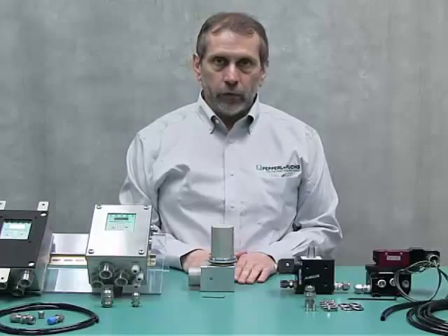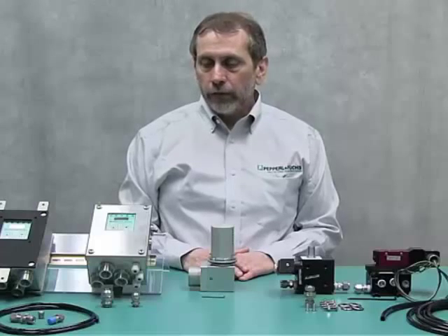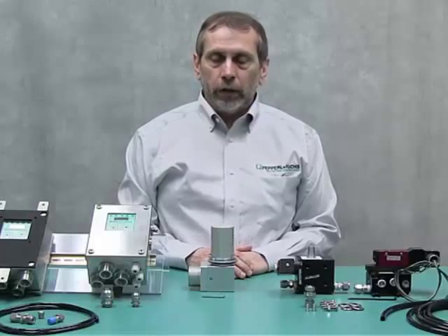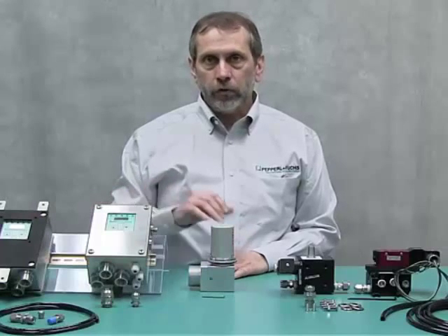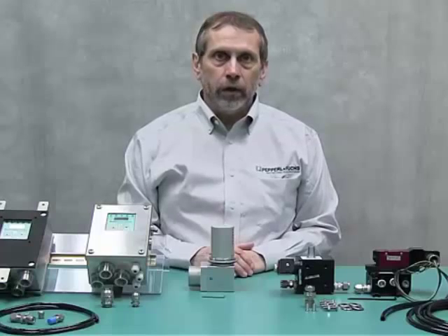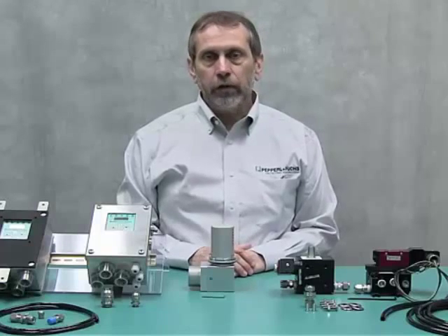I would like to thank you for attending this YouTube presentation. If you need more information, please visit our website for the EPV 5500 vent, the 5500 control system, as well as the 5500 MAN manifold systems. Thank you for attending.